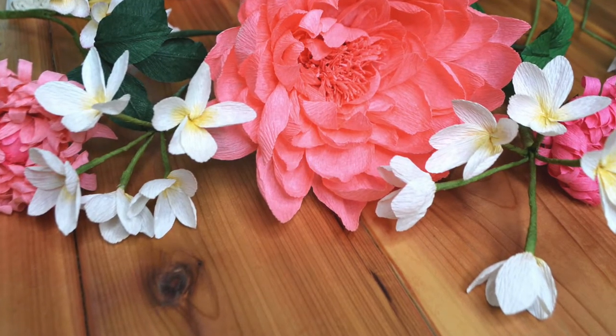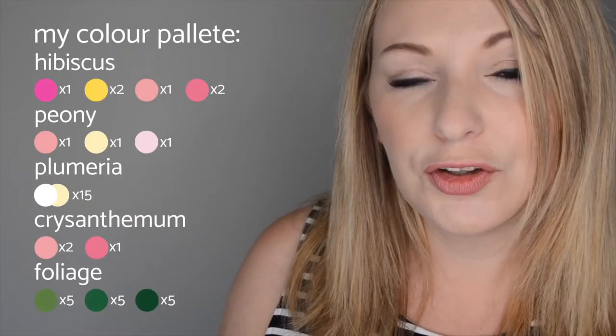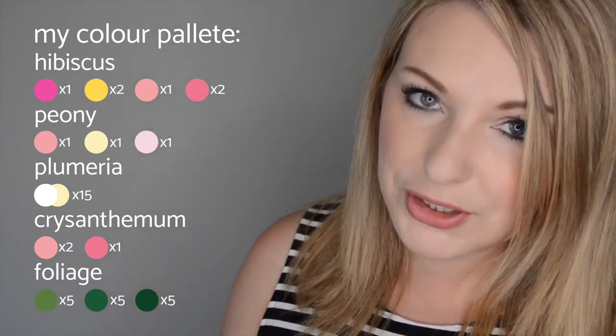Hi, I'm Michelle from Talmachi Paper Blooms. Welcome back to part 2 of the How to Build a Bouquet series. If you missed part 1 go back and watch that now - I'll link it up above for you. In that video we ran through all the different types of flowers and the colours we were going to use to build our bouquet using all of the tutorials I've brought to you so far.